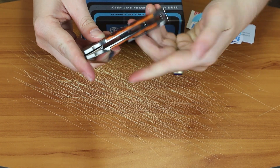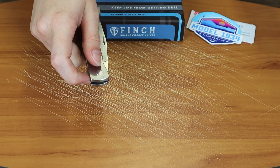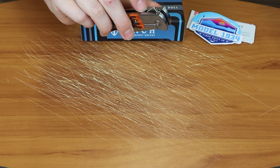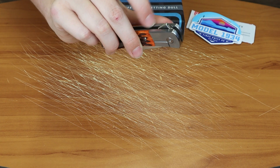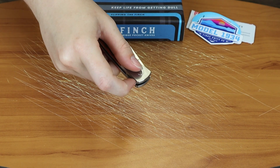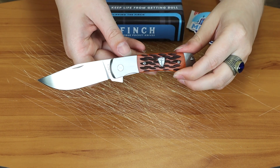You can also deploy the blade not just with the jimping flipper stud — look at all the jimping on it. There's lots of jimping on the flipper stud, and it makes quite a satisfying sound when you deploy it.